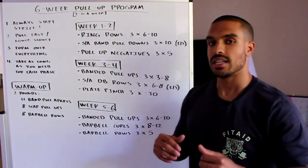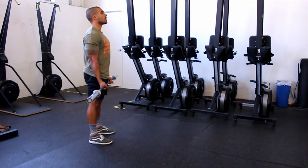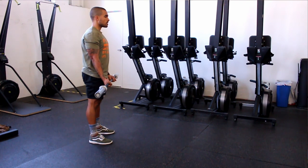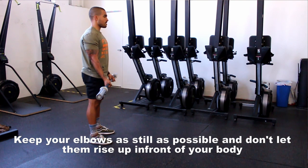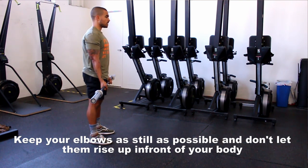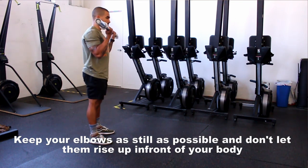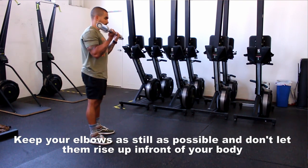For barbell curls, a lot of people build momentum and swing, which we want to avoid. Pin your elbows in towards your side and come to a full dead hang with elbows locking out at the bottom. From there, squeeze your biceps as hard as you can at the top — don't just focus on raising the bar, focus on squeezing — then lower the bar down nice and slow back to that fully extended position. Aim for at least eight reps minimum up to twelve.